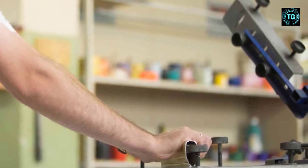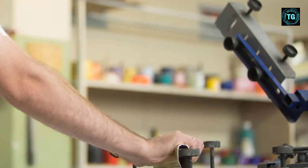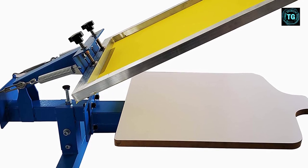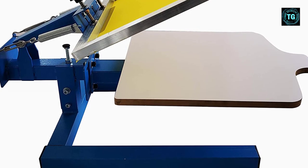You won't face any difficulties securing the screen irrespective of the weight of the screen frames. Depending on the thickness of the screen frame, you can move the clamps up and down. And if you encounter any issues, the lifetime warranty will take care of most problems.